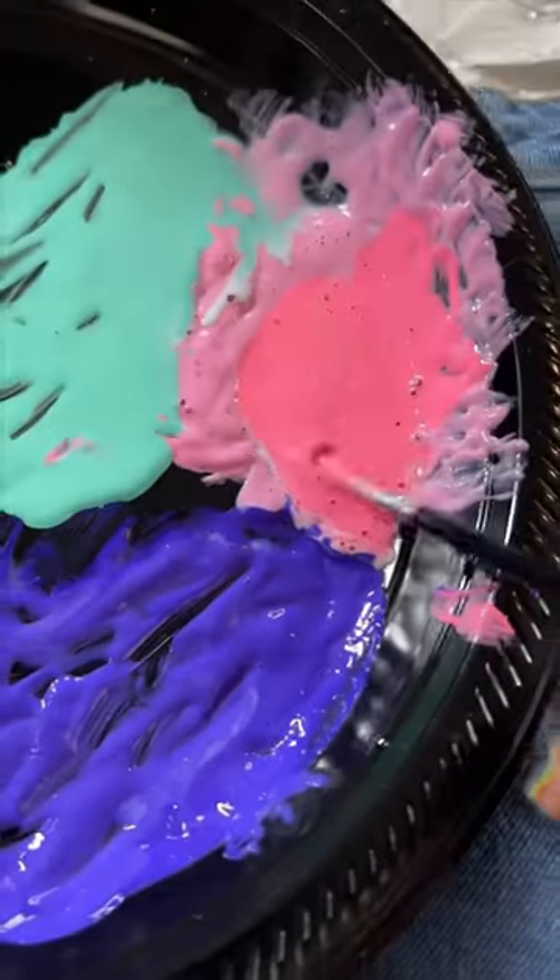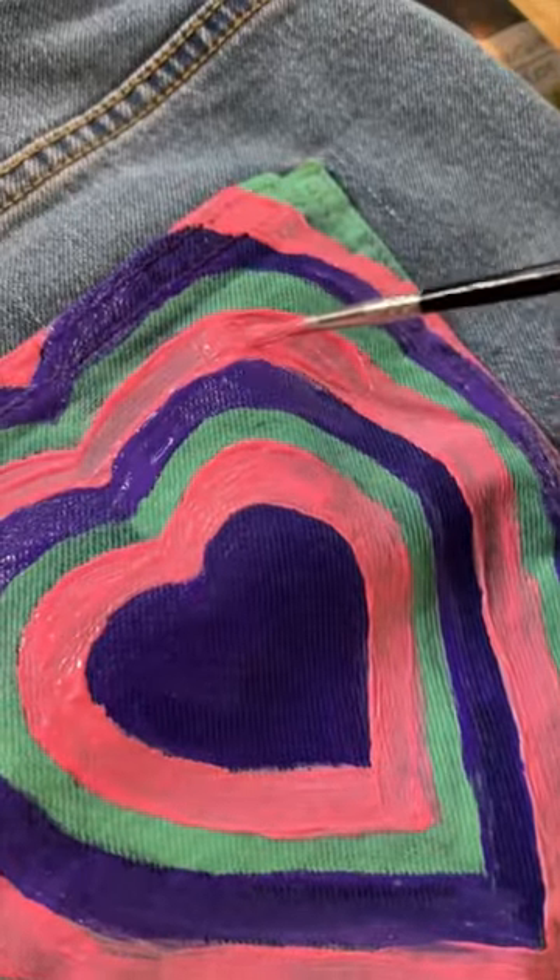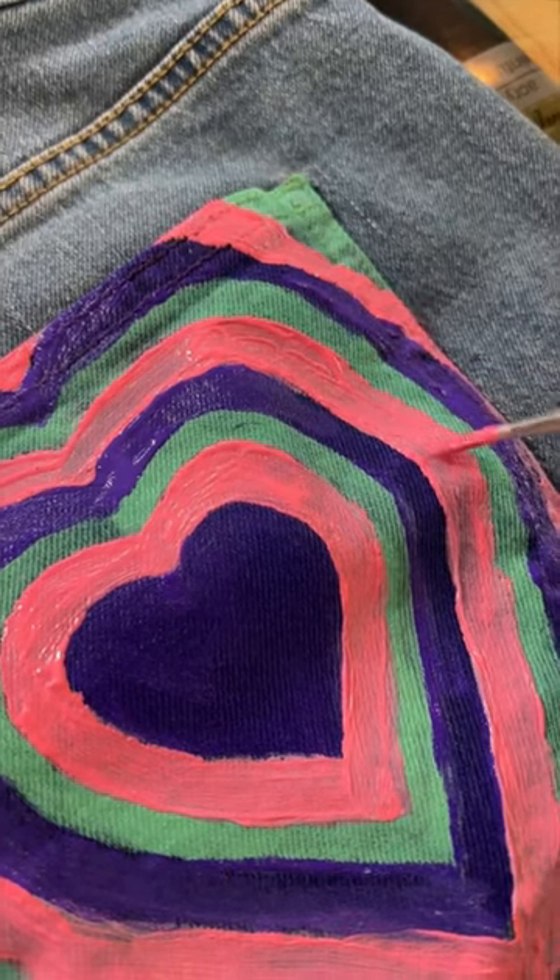I decided that I hated the light color pink, so I added in this color pink, and now look at that color pop. Look at that pocket! The pocket is pretty much done. I'm just adding a few more layers, touching it up a little bit.